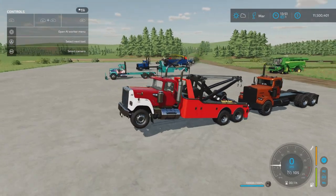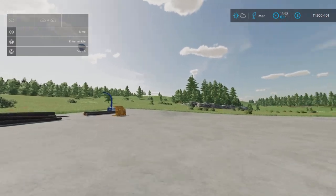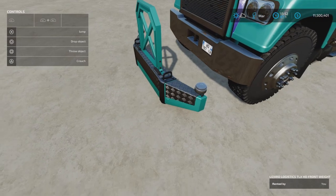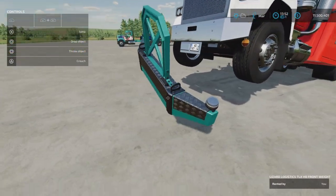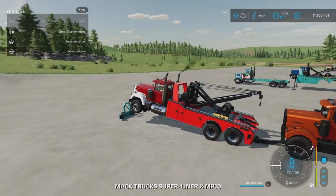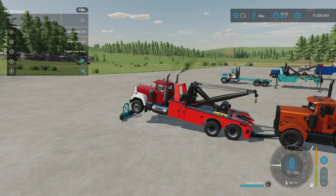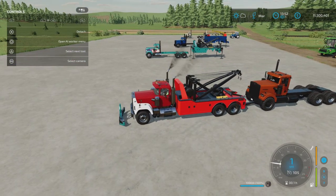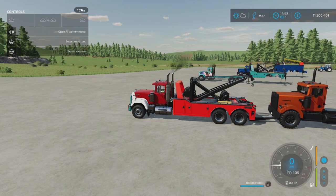Now you can see it's really heavy — too heavy for this configuration, so I need the weight. I can carry this weight now and just attach it. I need to go to the middle implement and lower that one a little bit, then attach the weight. Now let's lift up the TLX Phoenix again.